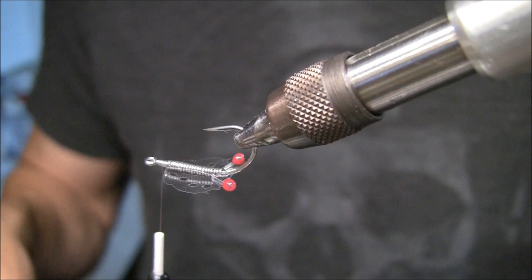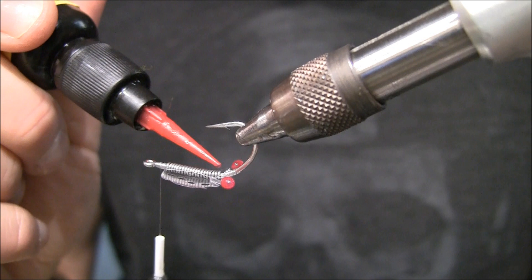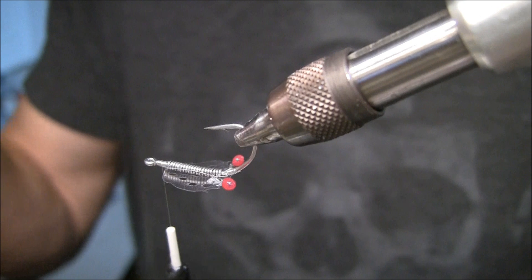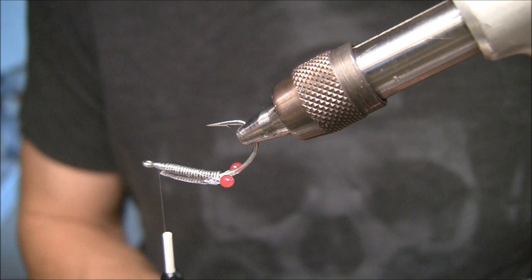I like to do this next step because I don't want to knock the eyes off while I'm trying to put in my chenille legs. I'm going to take some of this Lune UV and put it right on the little ends of the mono, then hit it with the light real quick. This helps hold the eyes in place while I'm adding my chenille legs.